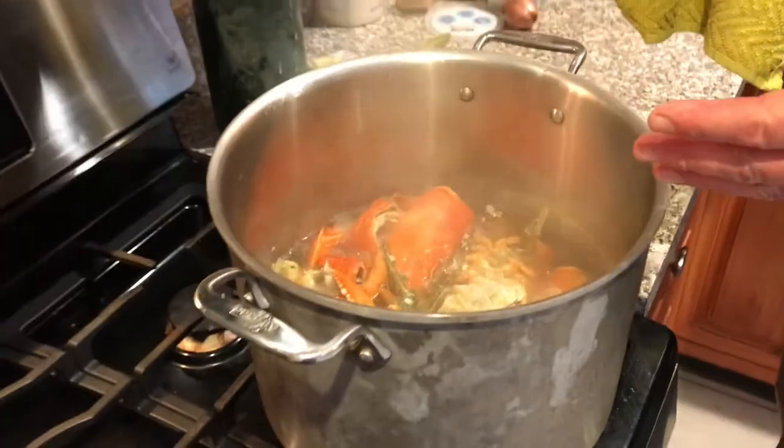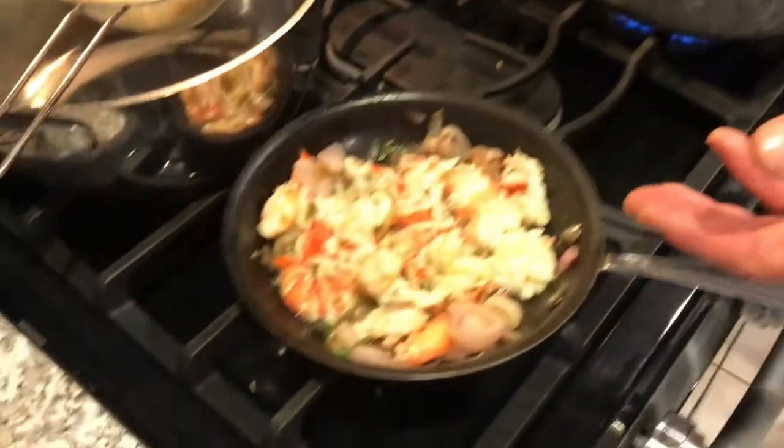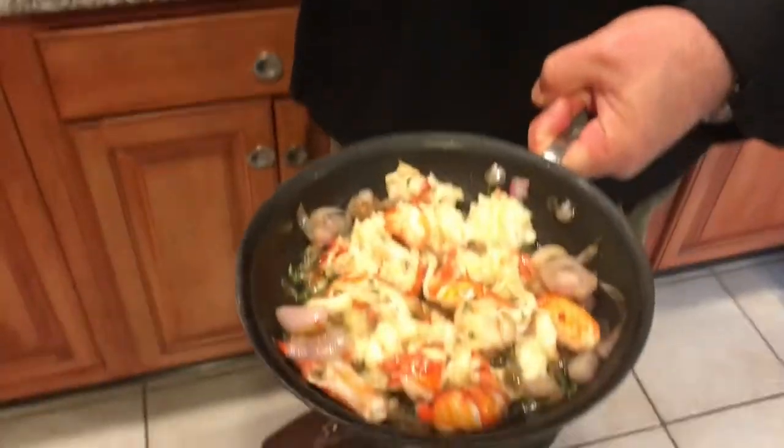Our stock is just about cooked down and ready to go. The lobster has been sauteed with some onions, thyme, and shallots, and we have some super steamed rice ready to go in for thickening.